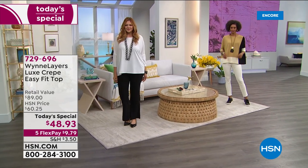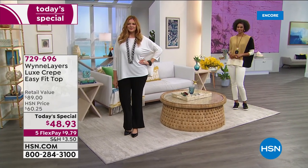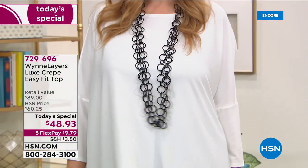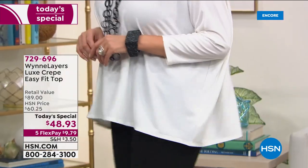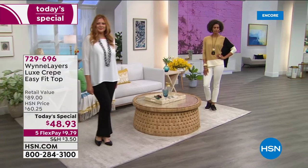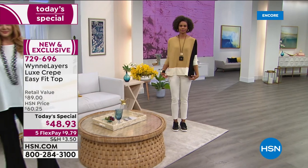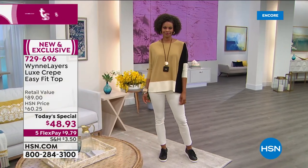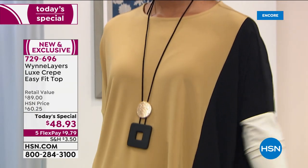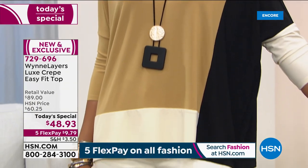You're going to love this top — it's everything. First of all, it's based off one of Marla's best-selling tops of all time. We keep reintroducing it in different ways, but tonight we've elevated the fashion and the fabrication. This is the most incredible high-end luxe crepe — the most beautiful fabric that won't wrinkle, won't crinkle.